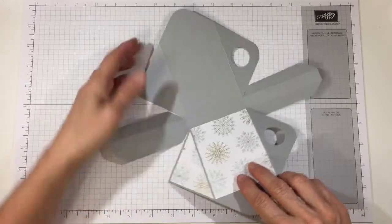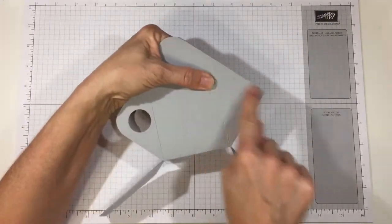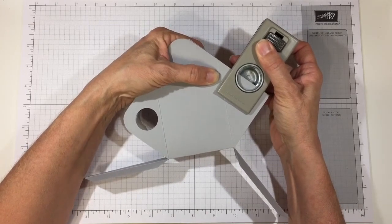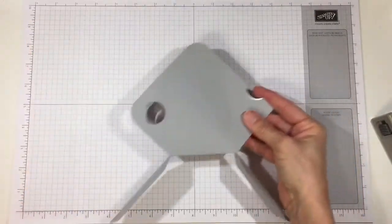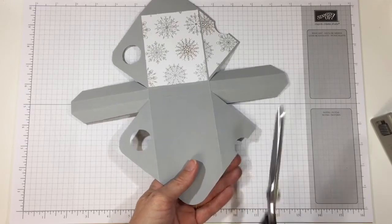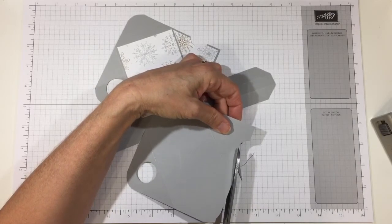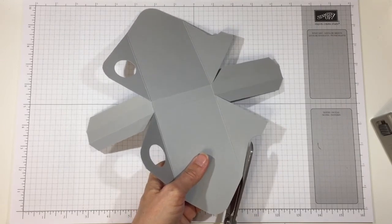For the spout, I put the two spout pieces together with points lined up. About halfway up, I took my one inch punch and punched about halfway between the score line and that point — you can position it where it looks good to you. Then I took my scissors and lined up right from the score line, cutting down to the bottom of that half circle. I did the same on the other side — just right from the score line to the bottom of the circle.